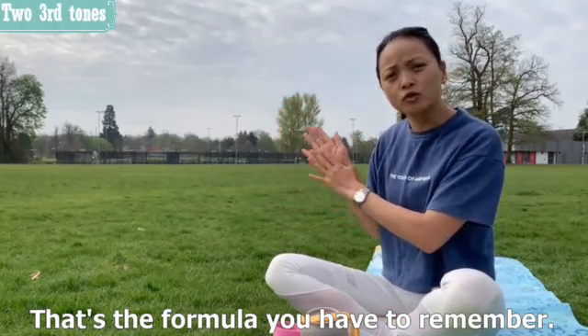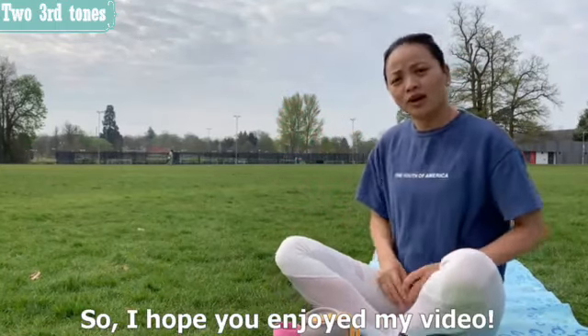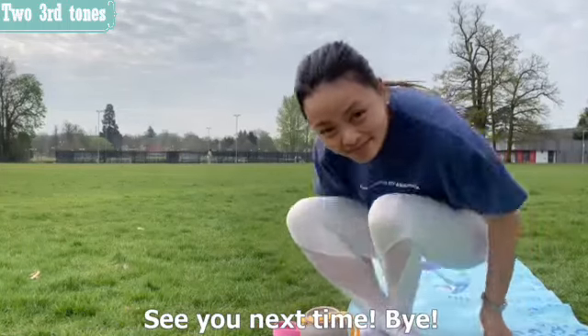That's the formula you have to remember, because this rule is quite unique to Chinese. I hope you enjoyed my video — see you next time, bye!